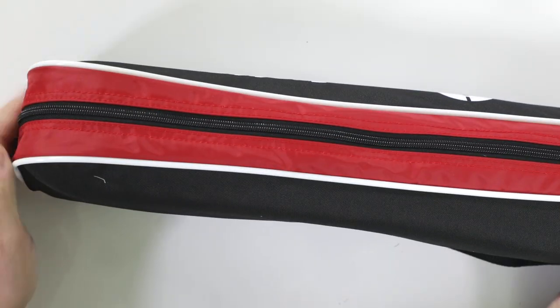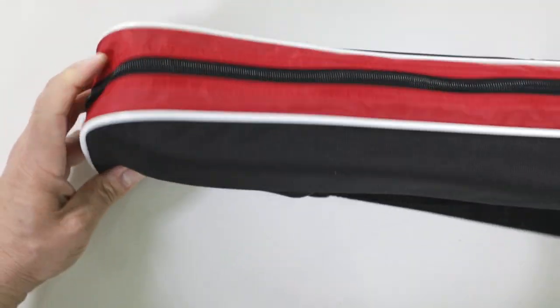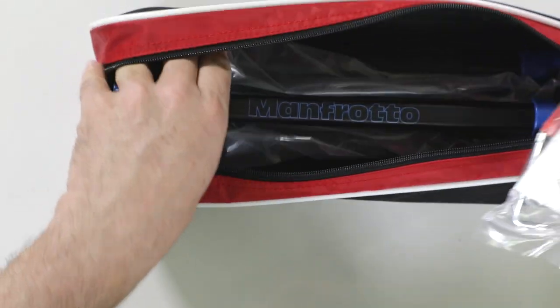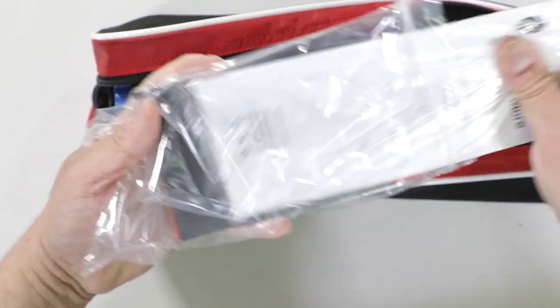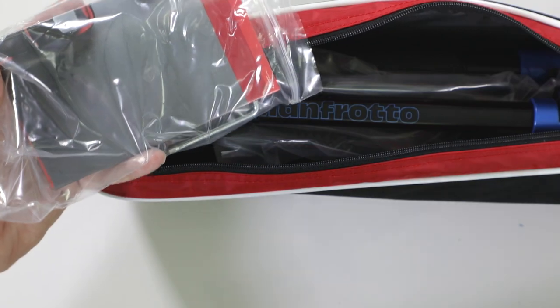Of course, here is your carrying bag, which makes it very easy to take the BeFree with you at all times and keep it nice and secure and safe. Now the first thing we notice in here is of course our instructional information pamphlet and warranty card. This is a Manfrotto USA product and this one is designed and manufactured in Italy.